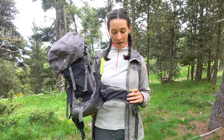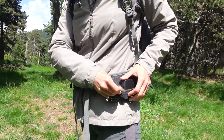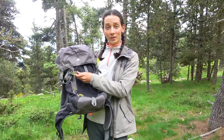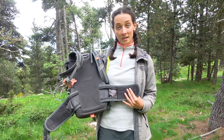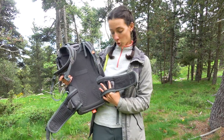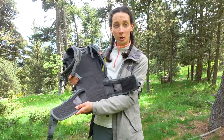On the hip belt on both sides there are two mesh zippered pockets, very convenient for carrying a mobile phone, compact camera, and so on. Most backpacks have only one such pocket, so this is a nice addition. There is also an elastic rope pole holder on one side, and straps on the sides to expand or narrow the volume of the backpack. The hip belt itself is made of breathable fabric and has two big splits or holes on the sides for better airflow — a great advantage. The hip belt is quite solid and durable.